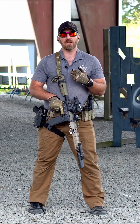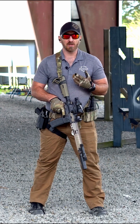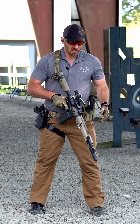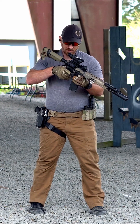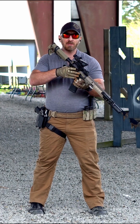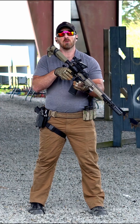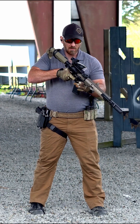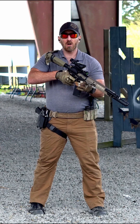Our grip is a little more in-depth, in particular with the carbine, but we're still looking to have positive control of the weapon system. On the firing hand side, I'm looking to get my firing hand up nice and tight on that grip to be able to access all of my controls — more specifically, my safety and the trigger. I want a nice, tight, high grip on the firing hand.